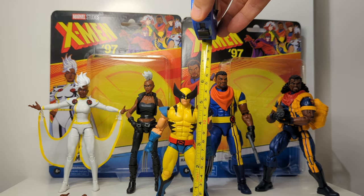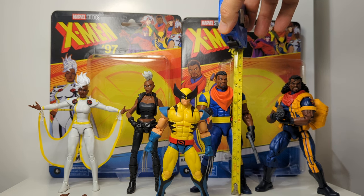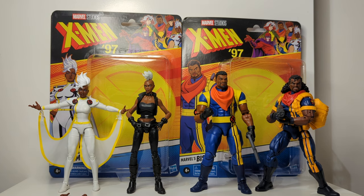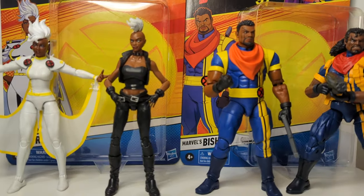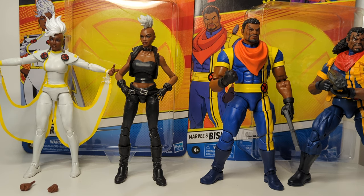Wolverine is coming in at really bang on 6 inches, nearly to the top of his ears — so 15 centimetres. Bishop's coming in nearly 7 inches tall, or 18 centimetres, and the same for Storm. She's pretty high with that crest — 6 and 3/4 inches, or 17 centimetres tall. They're pretty big figures. One noticeable thing is the heads are swappable with Storm, so there's still a lot of compatibility in terms of the size and structure.